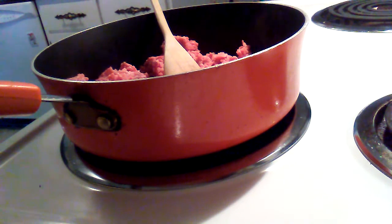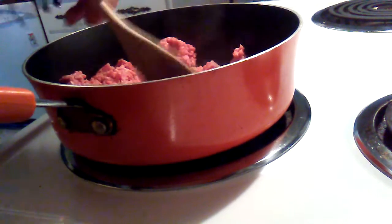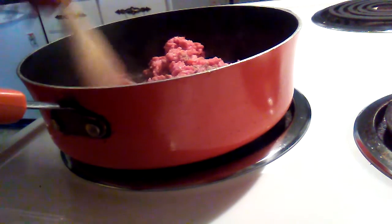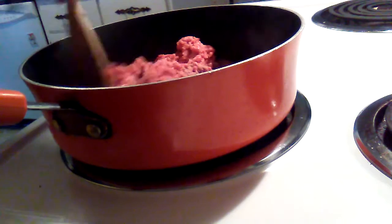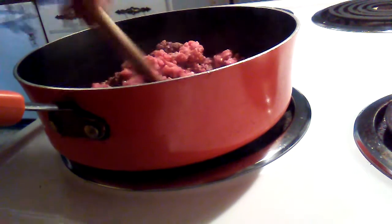Hello everybody, it's me Susan. I thought I would do a cooking video. I have some ground beef browning in my frying pan, and I'm trying to get it real fine. I'm going to brown this up real good, and I have some frozen onions and peppers that I'm going to put in here momentarily.